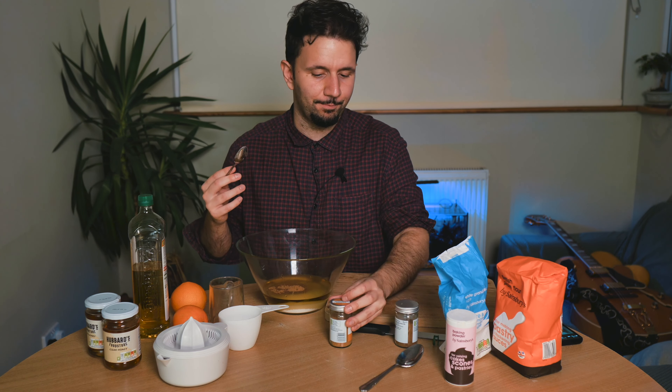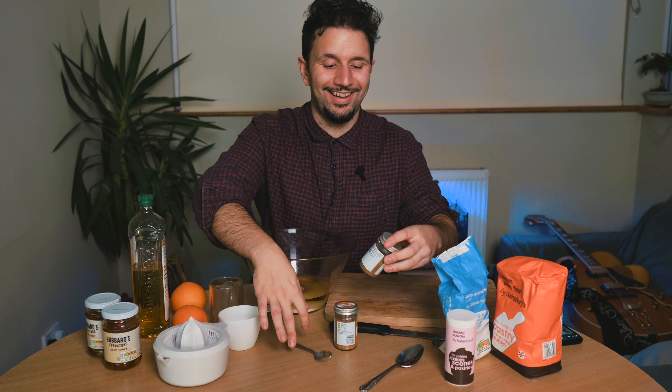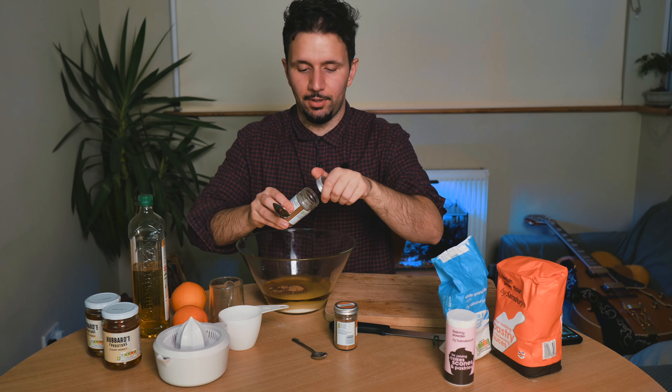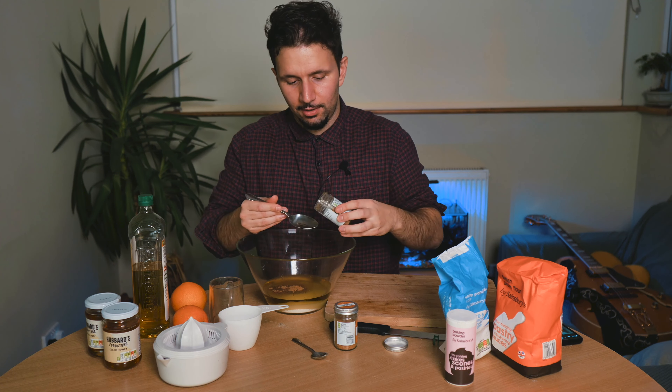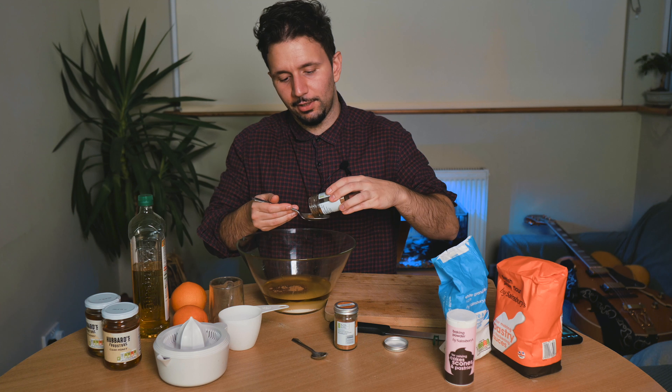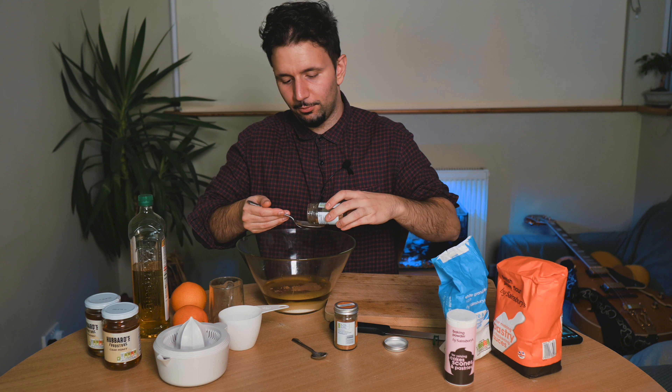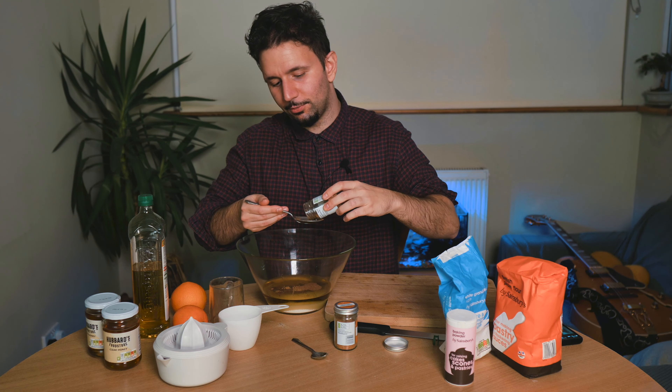And then what we're going to do is put a big spoon of cinnamon. Cinnamon is lovely — it really is a great flavor for winter. Let me put some more in there, I like to make it generous. What can I say?